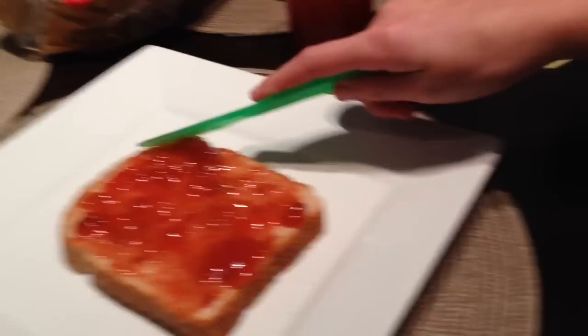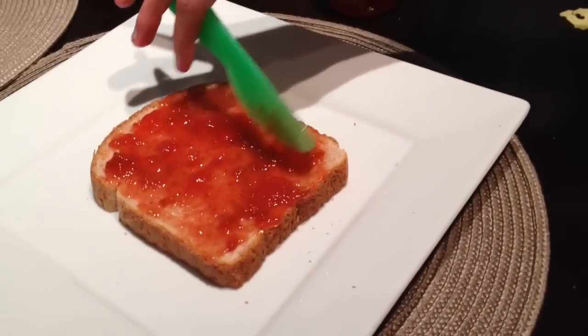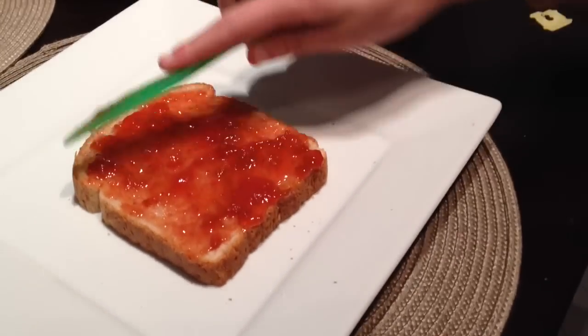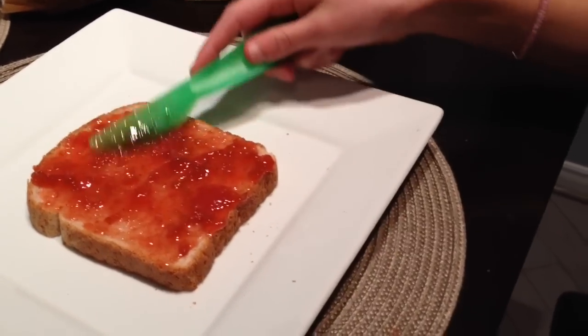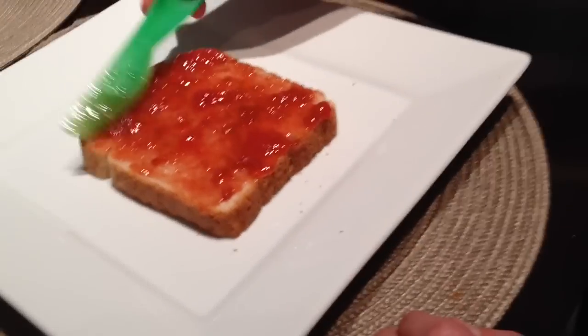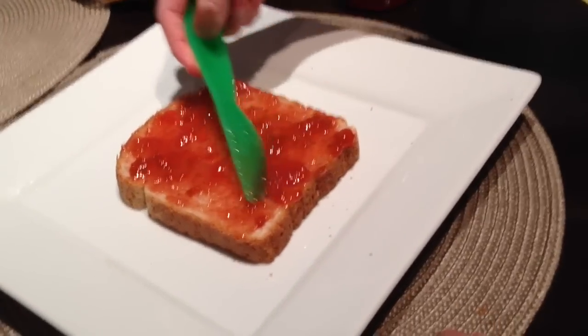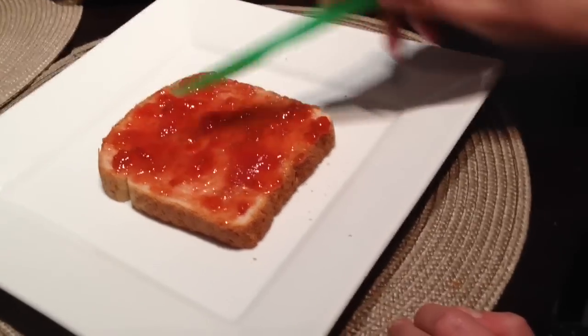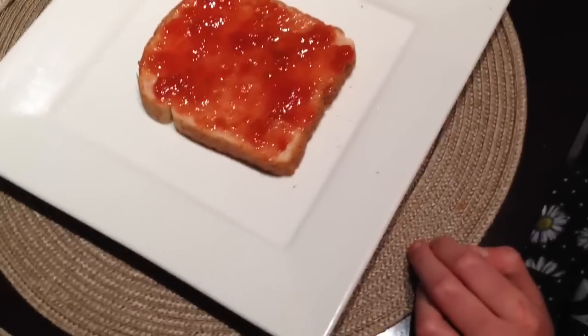So we are now just finishing up spreading the bread — spreading it around side to side. And make sure to check out Kaylee's YouTube channel called Kaylee Ferguson. Make sure to get all the corners, and you can put more jam on if you need it. She's just going to put a little more on to get that corner there.